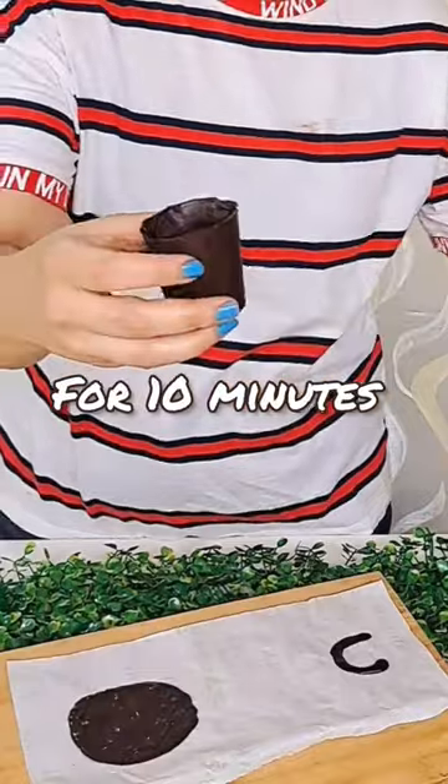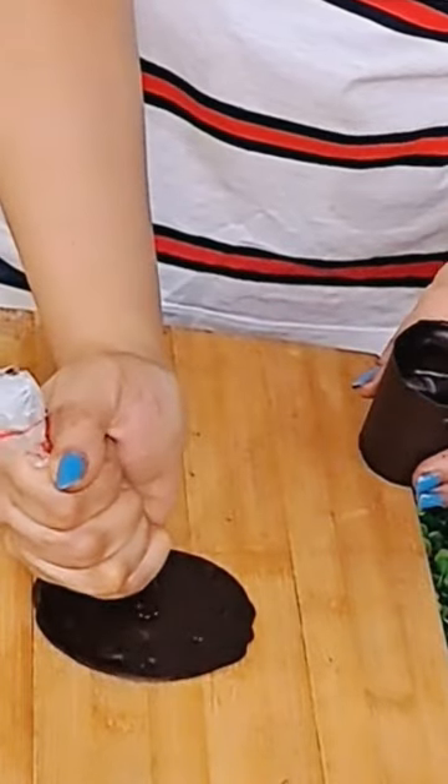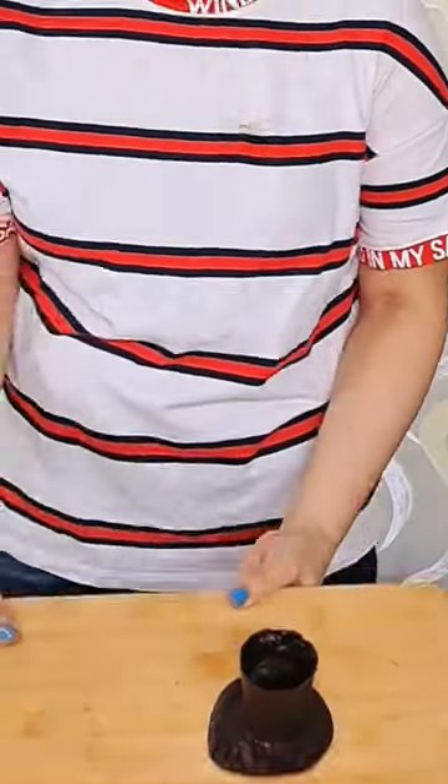I made a small plate on butter paper and a small cup handle. Then I set it in the fridge. It was very difficult to connect the handle — it was very tough to connect it. Then I filled it with chocolate.